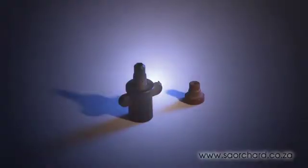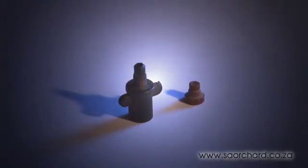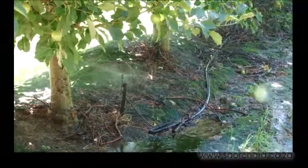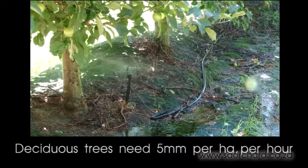One uses a nozzle with a small spray opening to supply a little flow of water, and one with a larger spray opening to supply a larger flow of water. The larger the opening in the nozzle, the more water will be applied each hour. The systems most used for deciduous fruits are fitted with jets that provide approximately 5mm of water per hectare per hour.